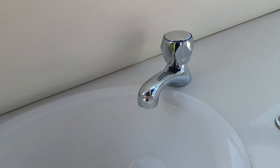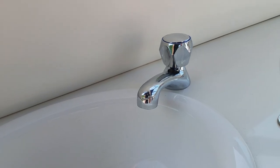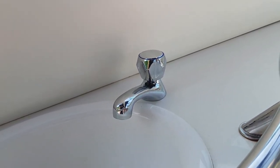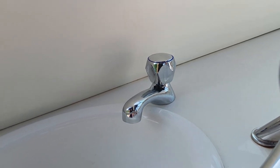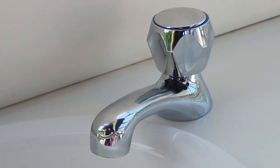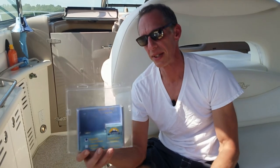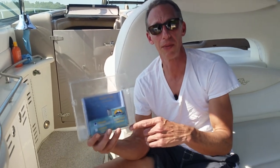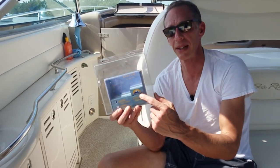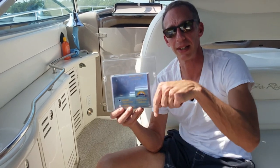I thought it was going to be hard to find a replacement, but believe it or not, I found it on Amazon. It was only $60 — just searched for 'marine basin tap' and there it was. Exact match, except for the finish. If this happens to be the exact one you've been looking for, it's on Amazon.com by a company called Scanvik, and you can find a link in the description below.